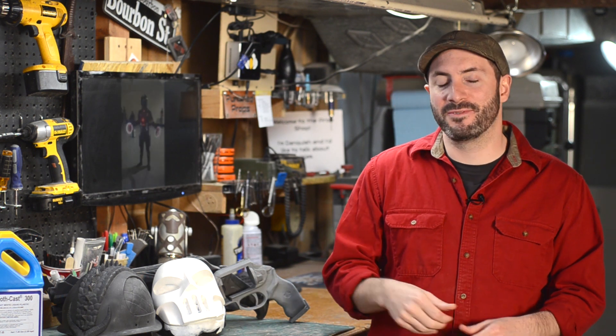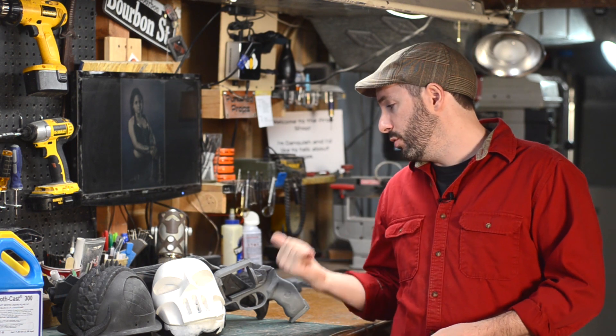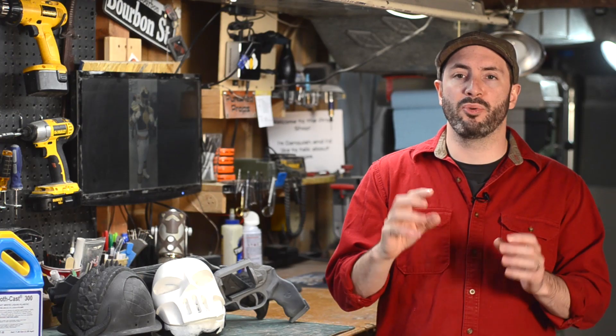So if you mix up a batch of Smooth-Cast 300, put in some nice dark red, and you want a blood red axe or something, it's going to come out of the mold a really pretty pink. A good example of tinting, however, is something like Xander did with this hand cannon right here. He used — I believe it was 300 — and put in some black tint so that the piece that comes out is gray. Now I'm going to paint this to look like metal, and if any of the paint gets chipped off, it'll go down to that gray and you'll barely even notice it, versus a bright white mark on the side of your space gun.